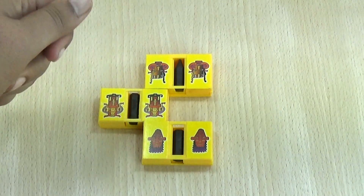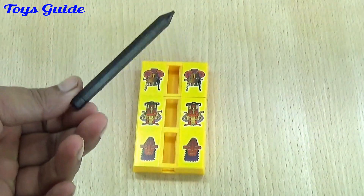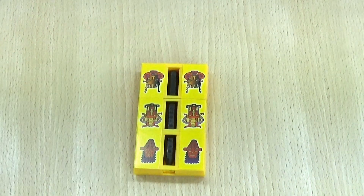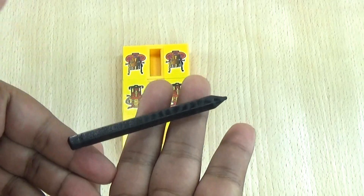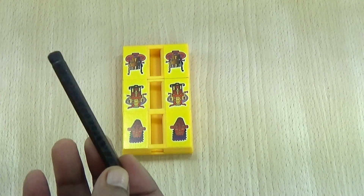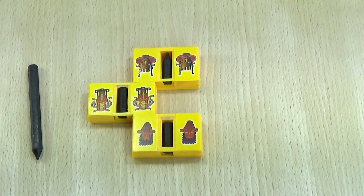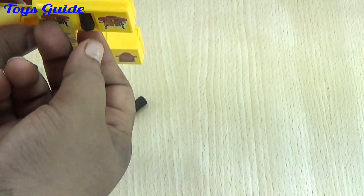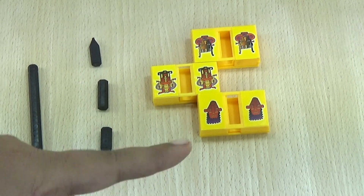One, two, and three. This is the pencil — look, this is a very cool trick for kids. And if you think this is a magnet pencil, no, this is not a magnet pencil. This is a normal pencil. I don't need magnets to do this magic trick. One, two, and three — look, this is it.